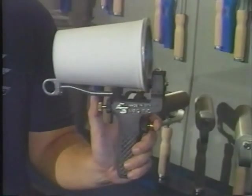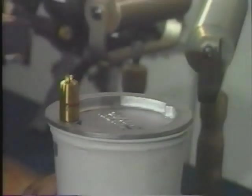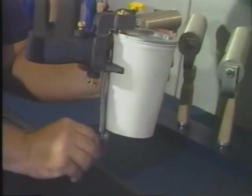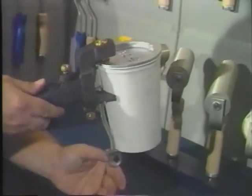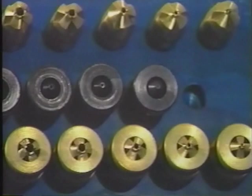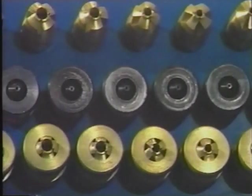The Model 100 Cup Gun is used in fiberglass shops worldwide. This gun is a simple, effective way to spray resin, gel coat, and a variety of raw materials. By changing nozzle sizes, different viscosities of materials can be used.